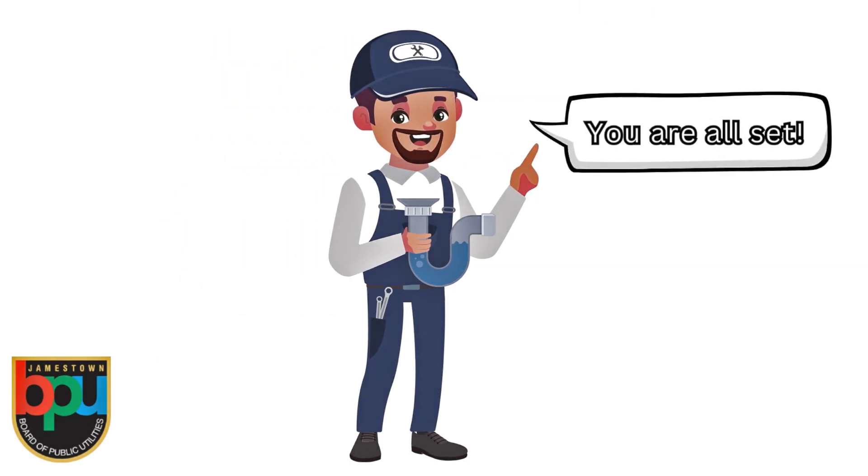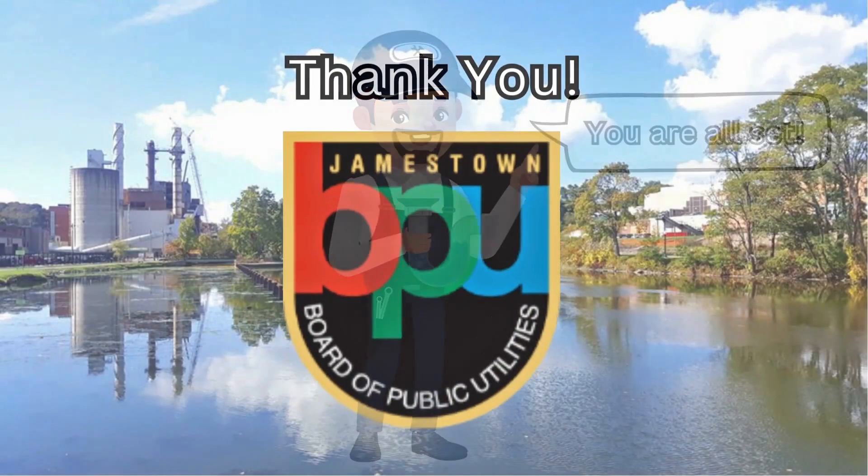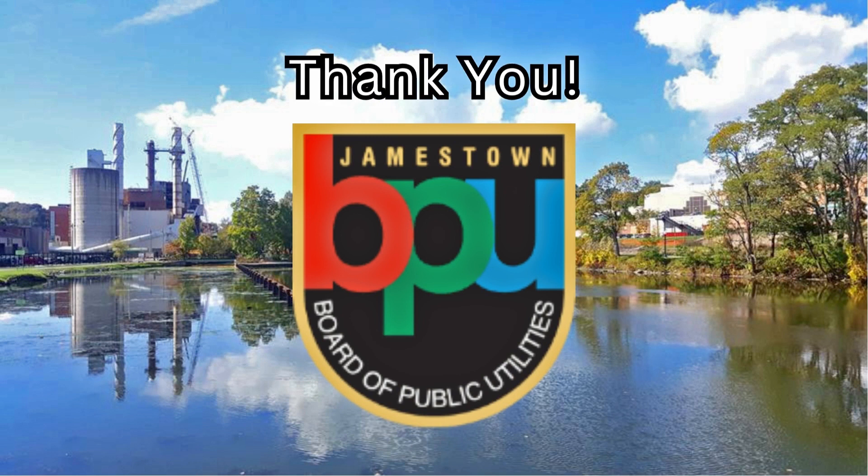Now that your submission has been sent to the BPU, you are all set. On behalf of the Jamestown Board of Public Utilities, I would like to thank you for your participation.